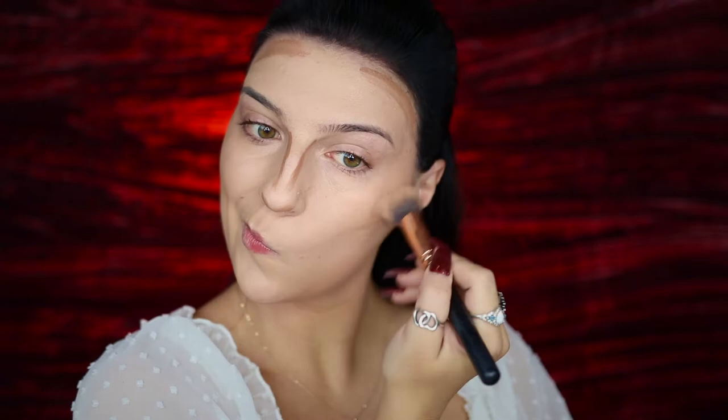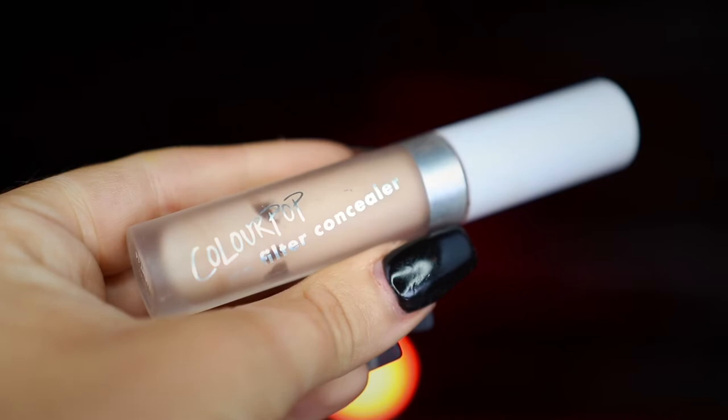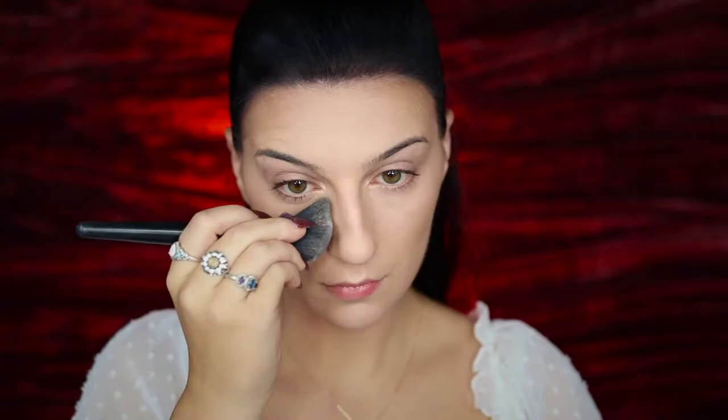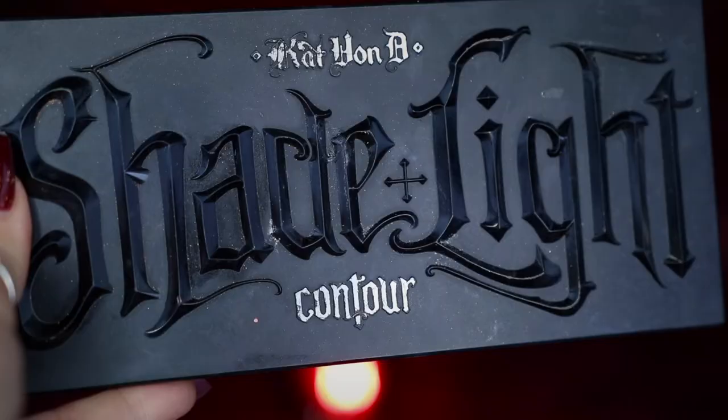I'm then going to be taking my Buckle Bunny Beauty Cream and Powder Foundation in the color Mocha and using this as my cream contour, applying this to my cheekbones, jawline, forehead, and nose before blending that out to avoid any streaks. I'm then going to be taking my ColourPop No Filter Concealer in number 10, applying this under my eyes, forehead, and chin before setting my face with my Airspun Translucent Powder.